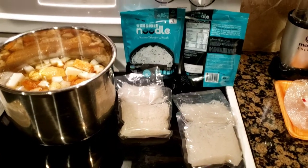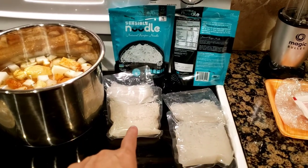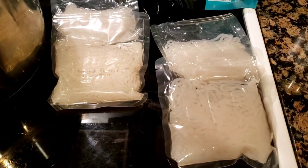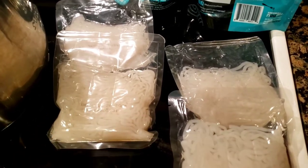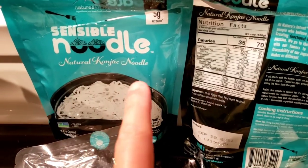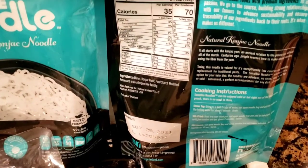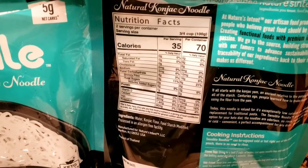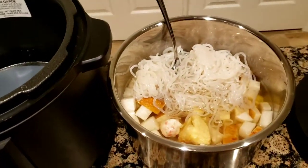Each of these blue pouches has two servings of konjac noodles. They're made with yam, so it's a vegetable-based noodle — noodle in quotes — and it's low carb. These are natural konjac noodles and I bought them at Costco. Here are the stats and ingredients: it's all yam and it's low carb. I've now put the konjac noodles into the pot.